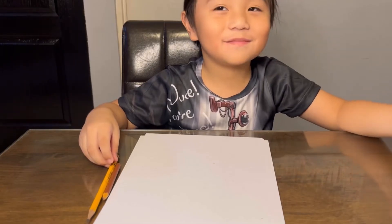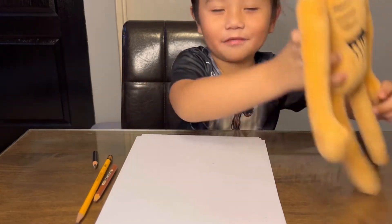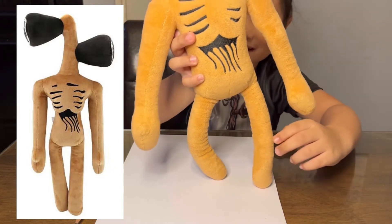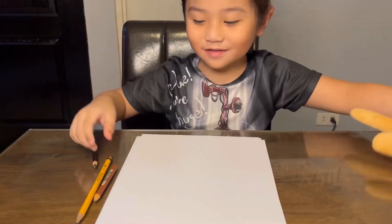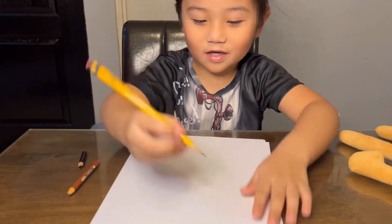We're back, Mugi Mugi, and we're going to draw Siren Head. Here's my stuffed toy Siren Head and he's ready to watch me. Let's go draw Siren Head.